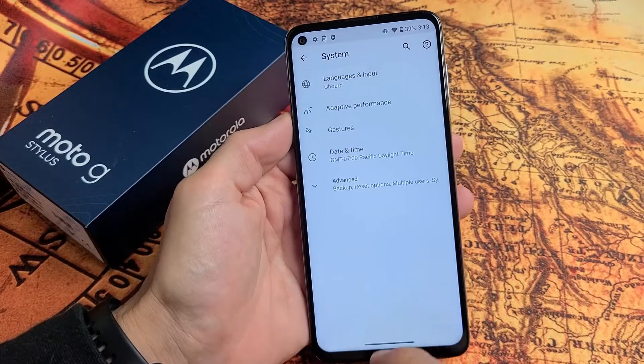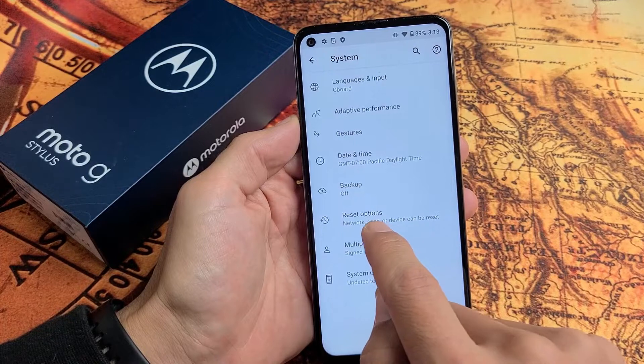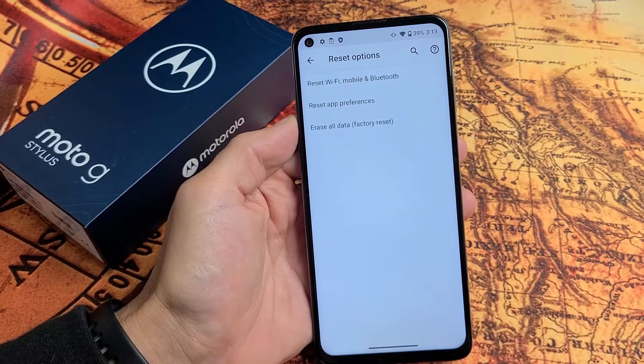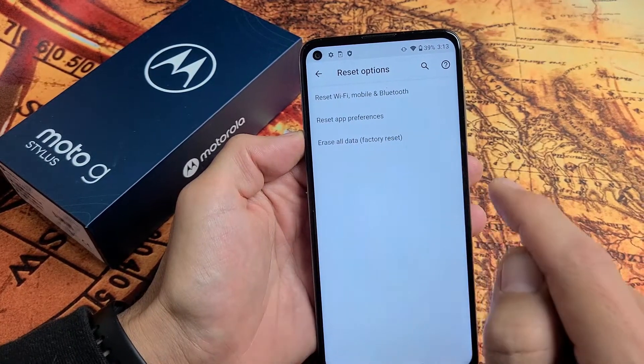Let's tap on System, and then you want to tap on Advanced, and then we want to tap on Reset Options. Now over here it says Erase All Data — Factory Reset.